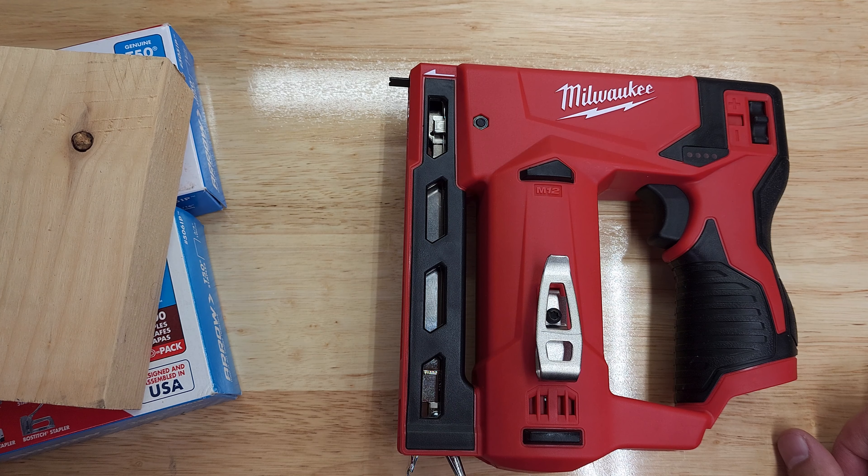That's it — just a quick unboxing and overview of this Milwaukee M12 crown stapler. It's a nice tool, and if it does its job on the shed roof tomorrow, everything will be smooth. Thanks so much for watching — if you enjoyed it, please subscribe for more videos like this, and I'll see you in the next one. Have a wonderful day!